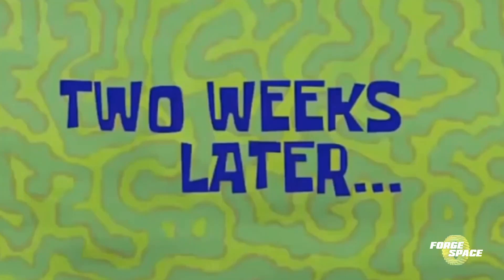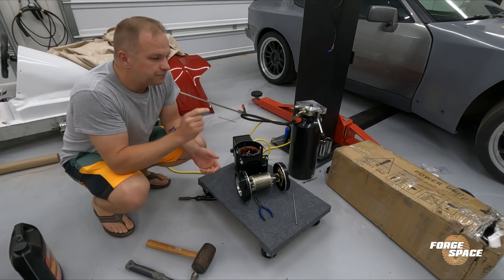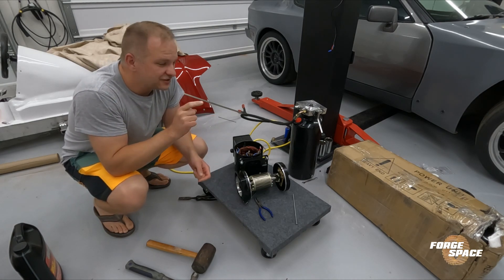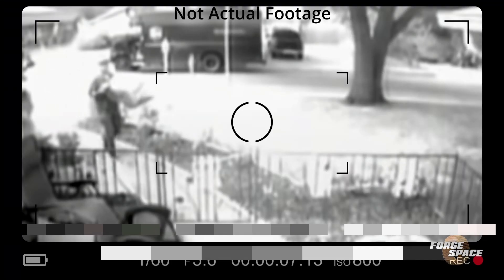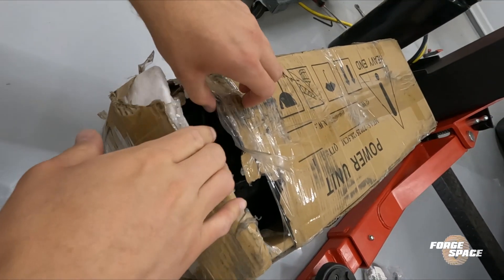Two weeks later. Well, we can see this one's bad, but we got the replacement unit in, so let's take a look at that. And it's not looking too good — coming out of the box, looks like it was dropped by UPS.